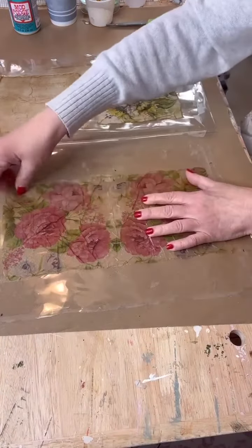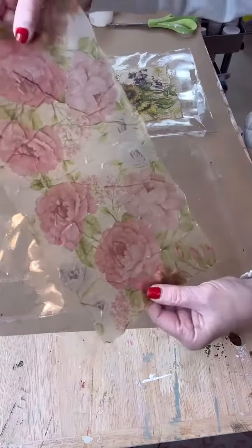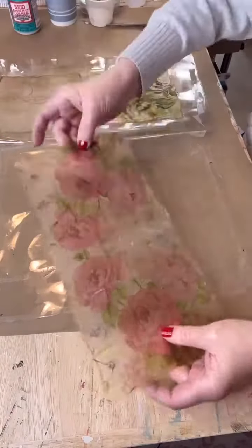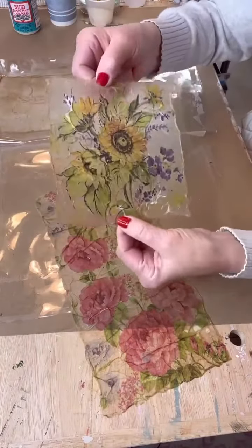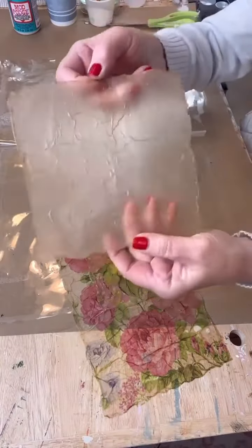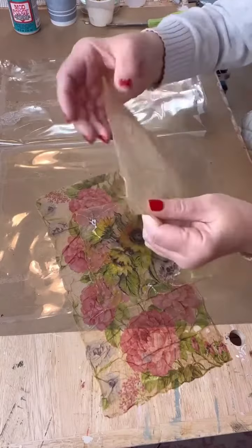24 hours later — with the magic of television — look how easily that peels right off! Look how pretty that is. The backing is going to be shiny because of the plastic, but it almost has the effect of stained glass. Isn't it gorgeous? Think of all the crafting projects you can do with that.